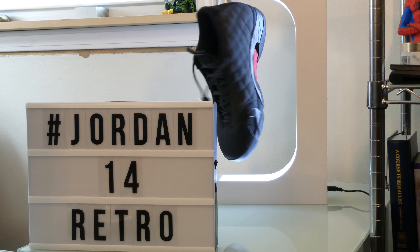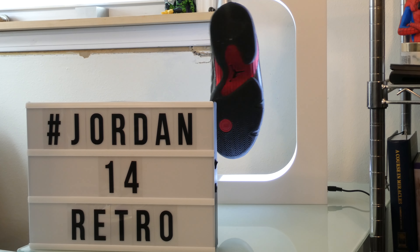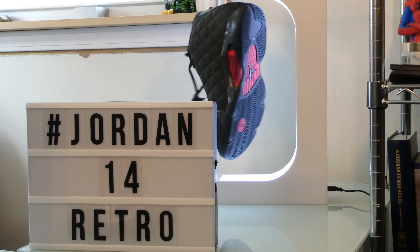They are some of the lightest Jordans ever designed by Tinker Hatfield. They are extremely responsive when you wear them. Just take for example what happened during the 1998 NBA Finals, where the Bulls stomped the Jazz 87 to 86 with Michael Jordan shooting his last game-winning shot with 6.6 seconds left on the clock.